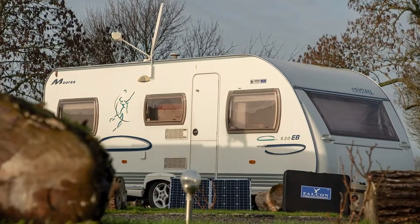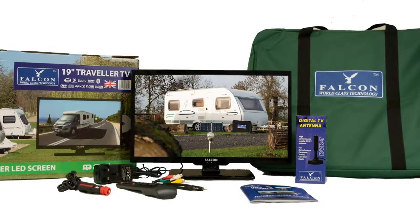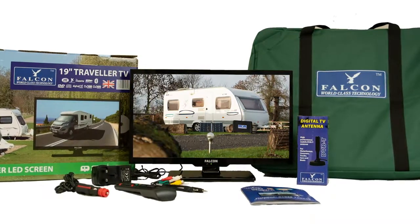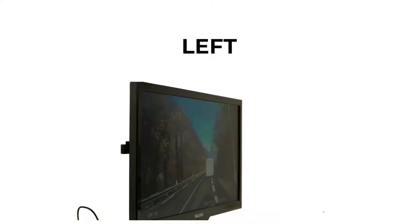Would you like to watch your favourite TV channels whilst camping and caravanning? Falcon would like to introduce the TV+. The Falcon TV+ boasts an excellent high-definition LED screen, which can be clearly seen from all angles.